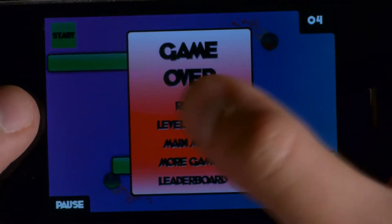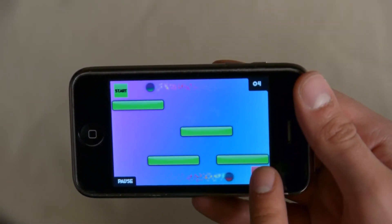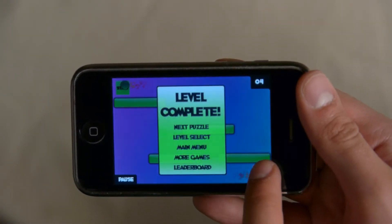If either hit an object, it's back to the beginning to try again. With 36 levels that get increasingly more complicated, you'll always have something to puzzle over.